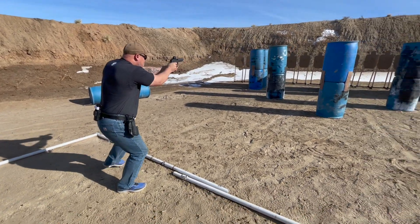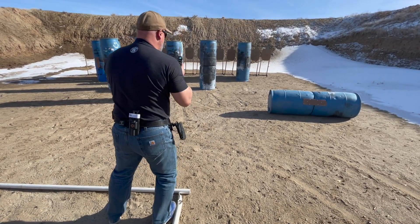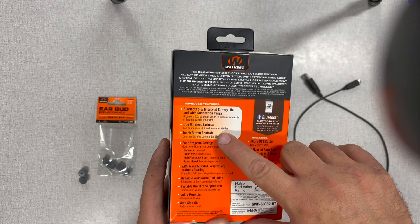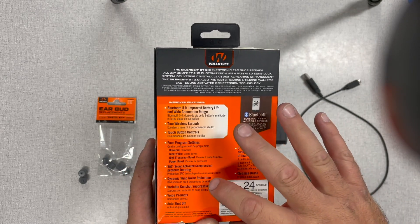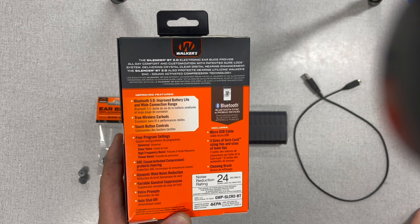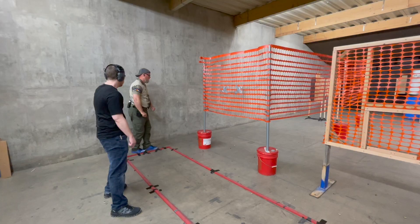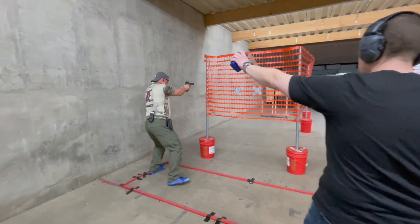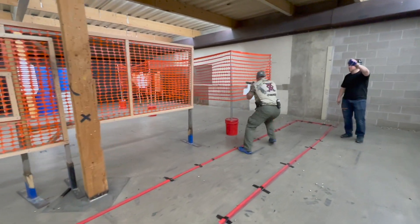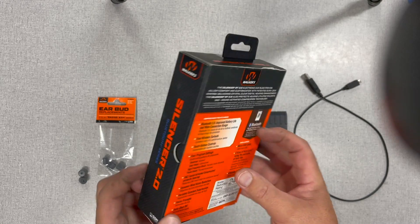I started using them about a year and a half ago. The Bluetooth is 5.0, one of the most recent versions. It has multiple settings and programs, touch controls on the outside of the earbud, and wind noise reduction. They work very well — I can hear people talking in real time and they cut out noise. The only gunshots I've had problems with are open guns at indoor matches, and quite frankly I'm not sure anything will stop those.